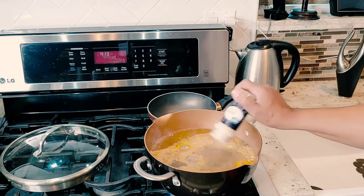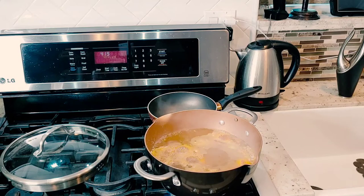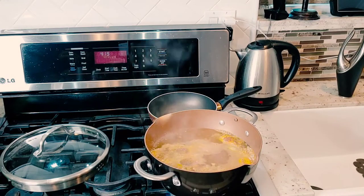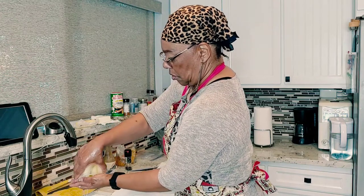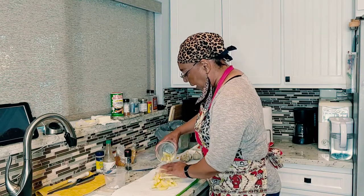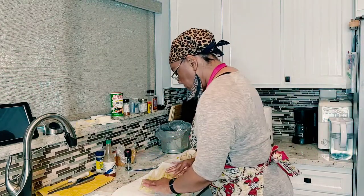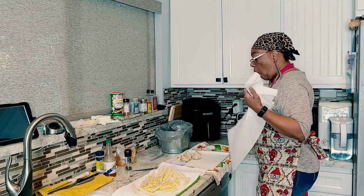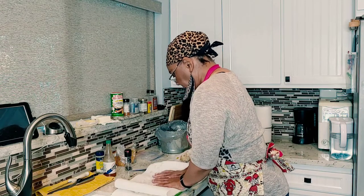We're going to let this boil for about 10 minutes or so. And while that's boiling, we're going to start on the fries. Okay, this is one and a half potatoes. All you do is cut up your potatoes how you like them. Peel them if you like, if you don't like to peel them, don't peel them. Put them on a paper towel because you want to get all the moisture off of these potatoes. Pat them dry.